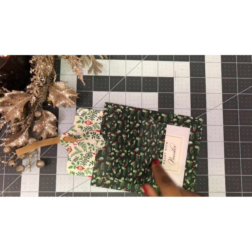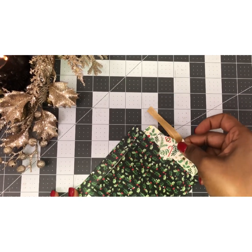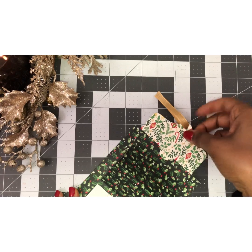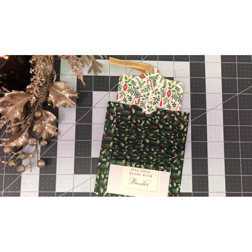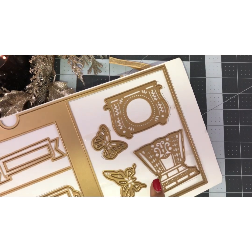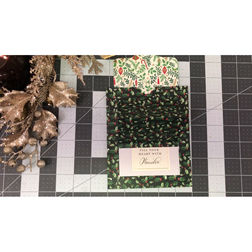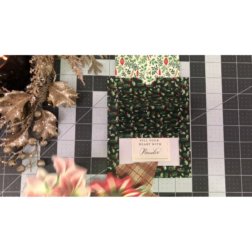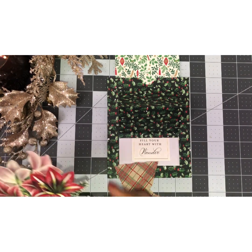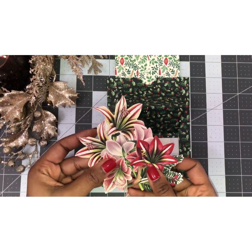Now we're going to decorate this part. In your die set you're going to have different decorative pieces, so I'm going to be using this one here — I already cut it out and I'm going to fill it with some flowers. Here's my little pot. I have my little flowers and you're going to make a bouquet — just arrange and glue them together.